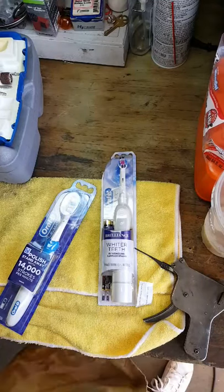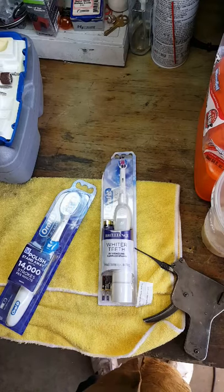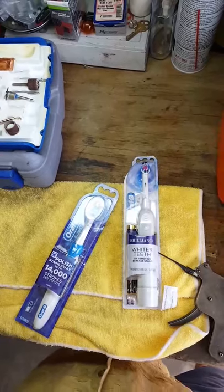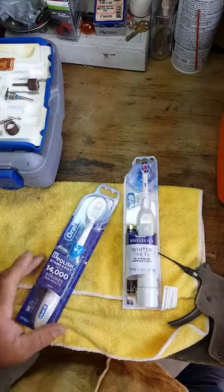Well, hello everyone, it is Mr. Sunshine Locksmith Eddie coming to you live right here in sunny South Florida. I've got a special treat for you today — we're going to make ourselves an electric lock pick.